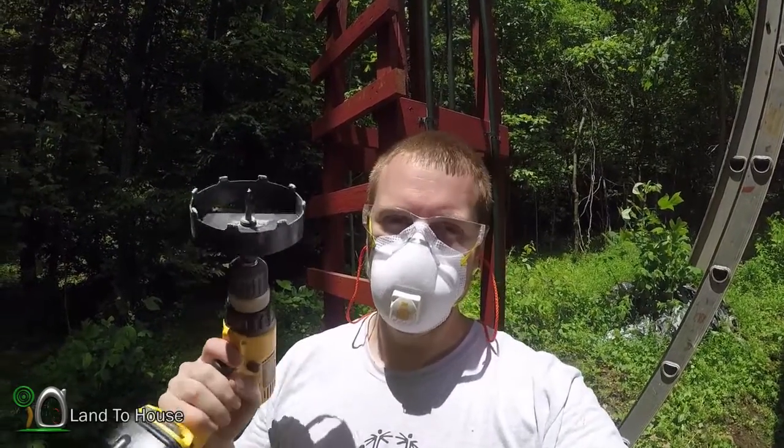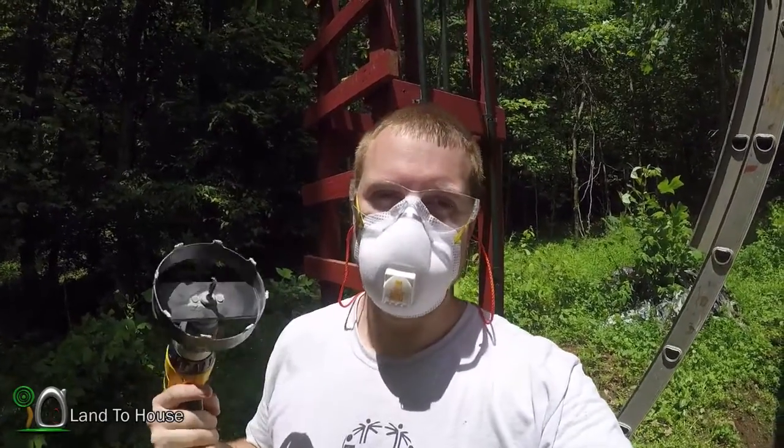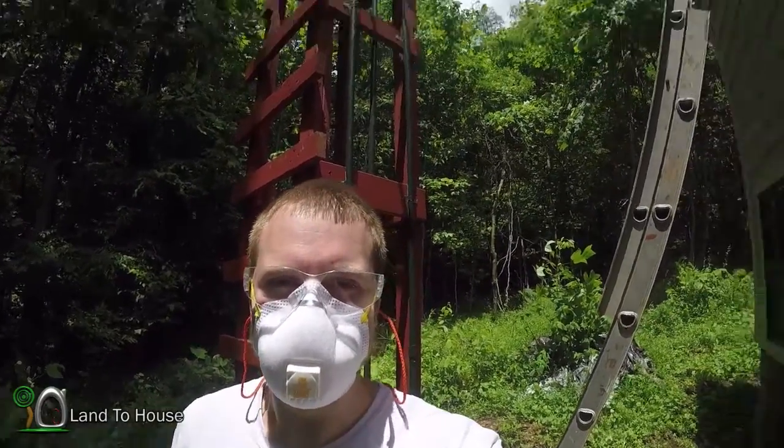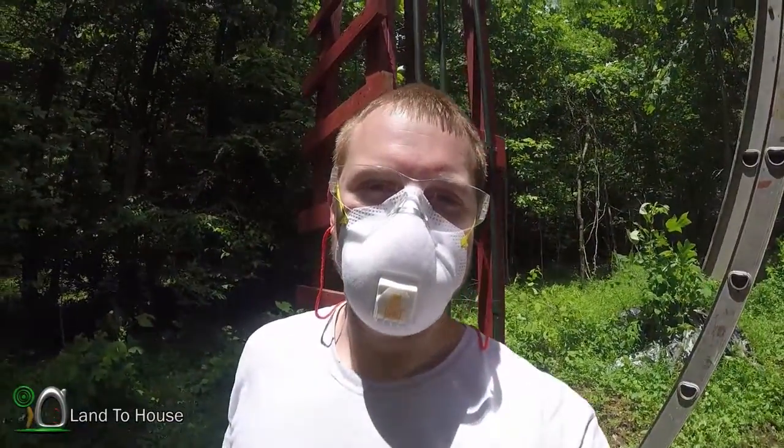I've got my carbide-tipped hole saw here. Of course earplugs, masks, glasses. So let's go up top and cut a hole for this attic vent.